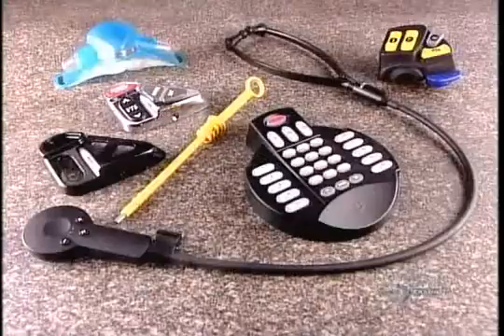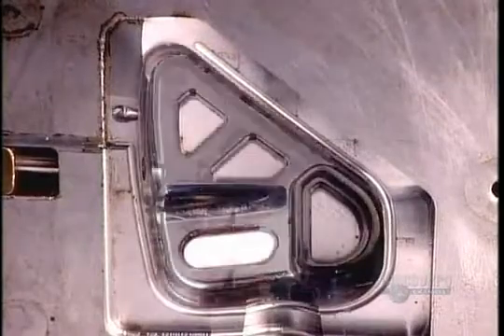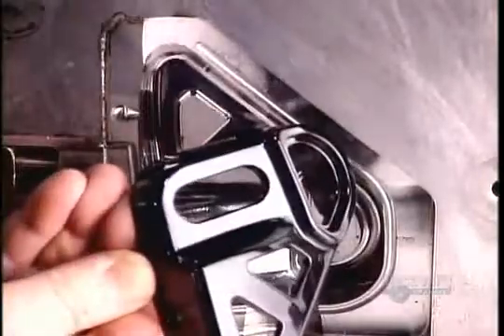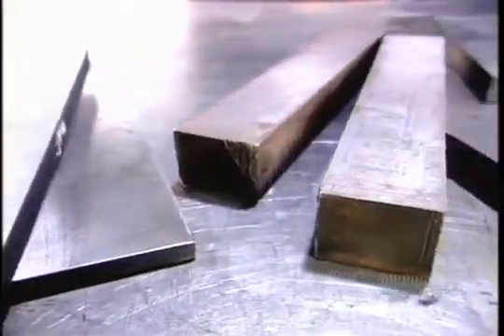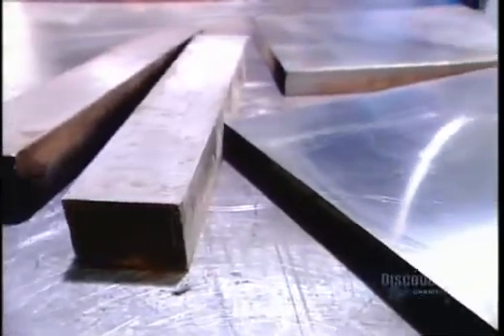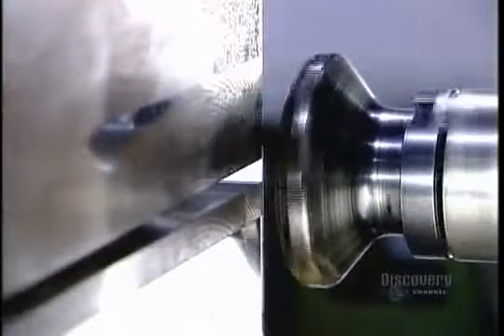To make a plastic part for a product, the manufacturer has to first commission a mold-making company to design and produce a plastic injection mold. The mold begins as bars of chromium steel, a high-durability metal that can withstand repeated high-pressure injection of plastic. Workers assemble several bars into a block called a mold base.